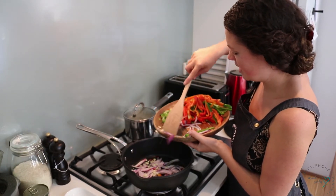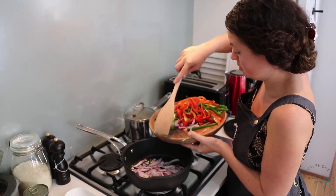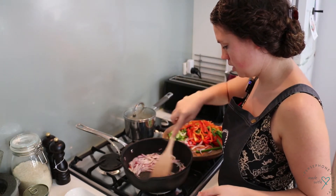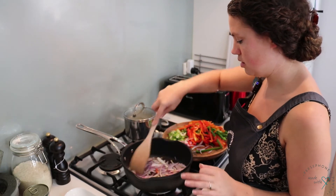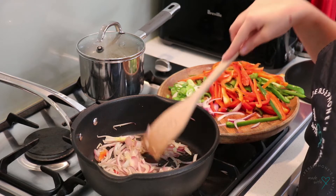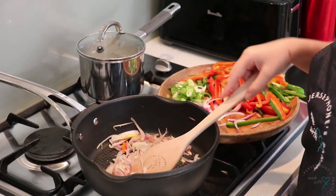Let's fry the chili, garlic, and onion together because they obviously want to be cooked. You want it on quite a low heat because you want them to sweat rather than brown and burn quickly.